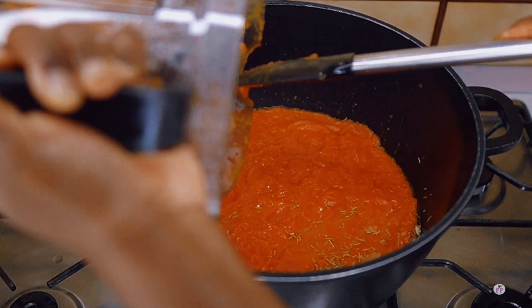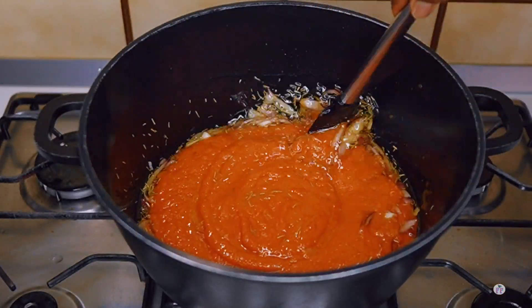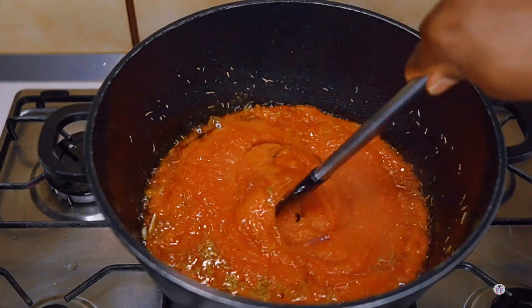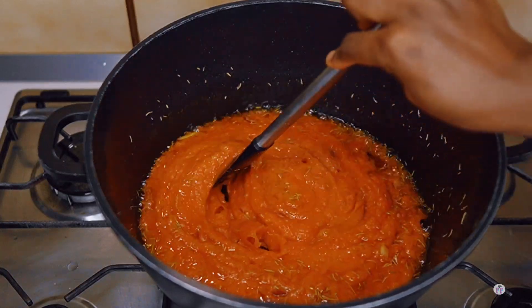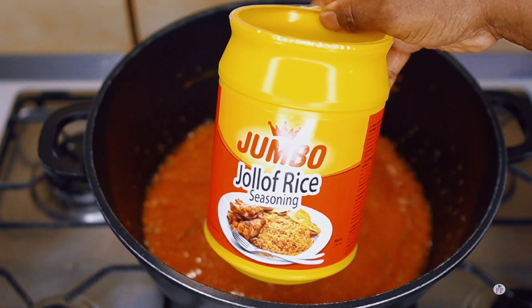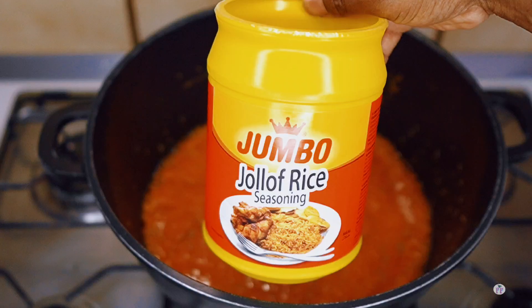I'm going to fry and add in the blended pepper mix. Because we've already cooked it down a bit, we don't really need to fry for a longer period. But if you didn't cook yours first, you'll want to fry until it's done properly and until the oil starts settling on top.